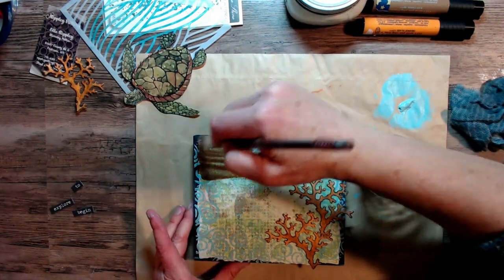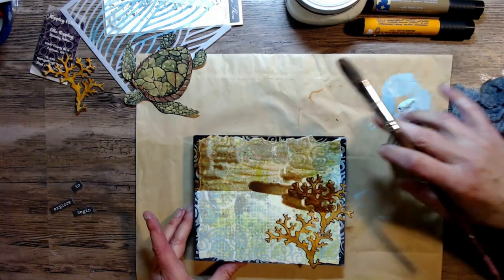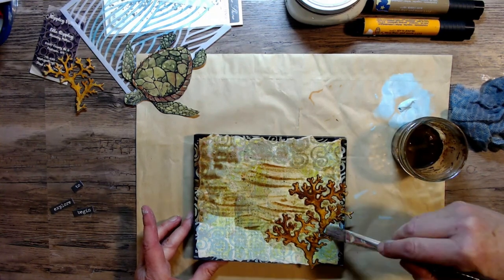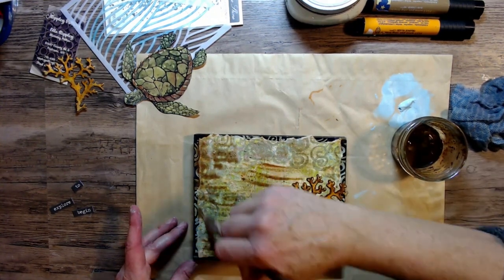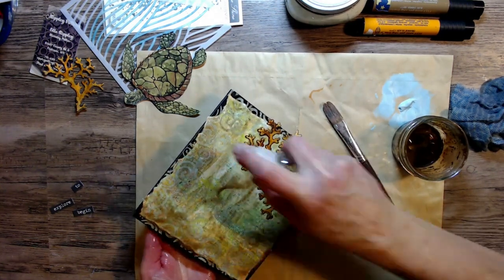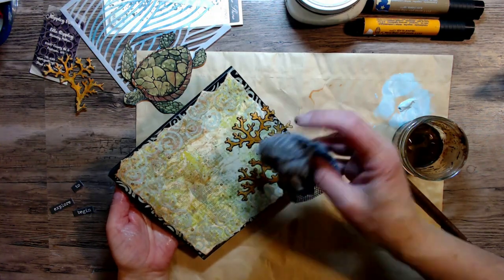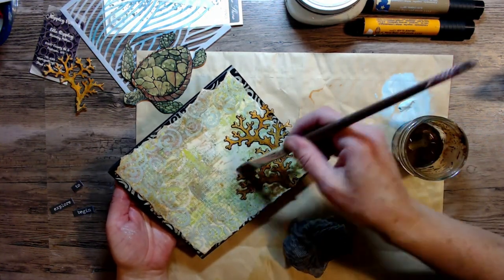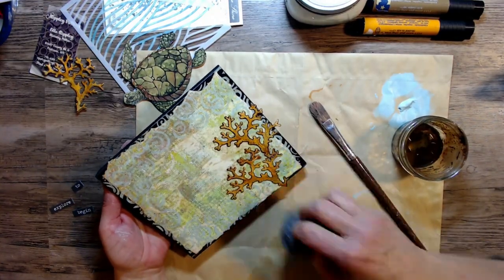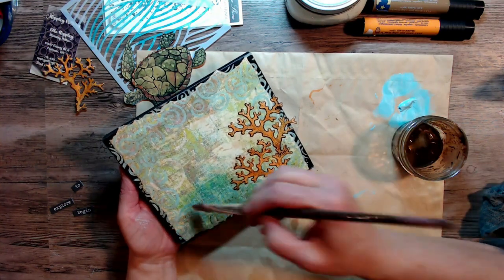Here I'm mixing up my burnt umber and water and making a wash to go over that background. I wanted it to all work together and give it a little darker color — because it's supposed to be underwater, right, it can't be super bright. And I want it down in that right-hand corner to be a little bit darker, as the shadow of that coral would be down in that area.